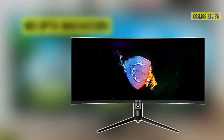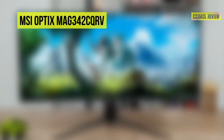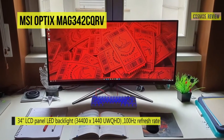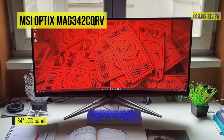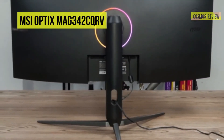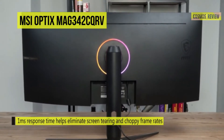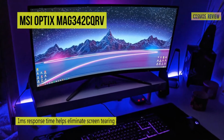Immerse yourself in gaming and entertainment experiences with the MSI Optix MAG342CQRV curved Adaptive Sync Gaming Monitor. This 34-inch screen features a 1500R curve and 178-degree viewing angles to fill your field of view and allow you to see more of your peripheral vision. Its vertical alignment panel supports 3440x1440 wide QHD resolution at 100Hz with a 1ms response time, providing smooth graphics for games and videos. Connect this monitor via DisplayPort 1.2, HDMI 2.0, or HDMI 1.4 inputs.